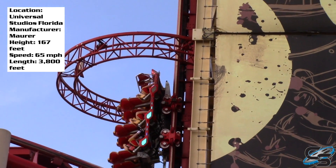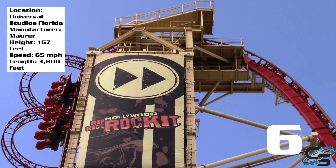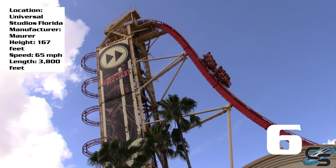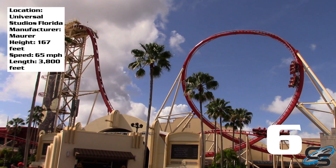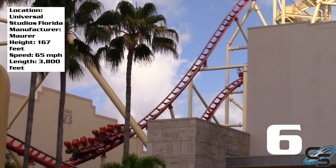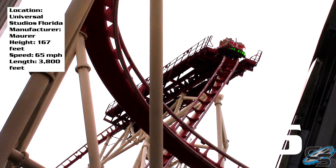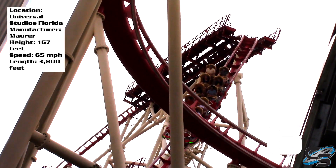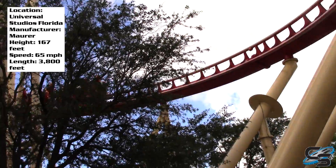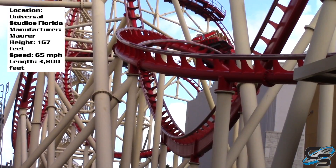For its final score, I'm going to give Hollywood Rip Ride Rocket a solid six. The way I see it, five and below is not a good ride — this sits just above that. If you're an avid coaster enthusiast who's ridden lots of coasters, you probably won't really remember this ride; it's pretty forgettable. But if you're someone who doesn't ride roller coasters very often, you'll probably enjoy it. I can see how that vertical lift hill and drop would scare a lot of people — just look at Jimmy Fallon and Kevin Hart: terrified.